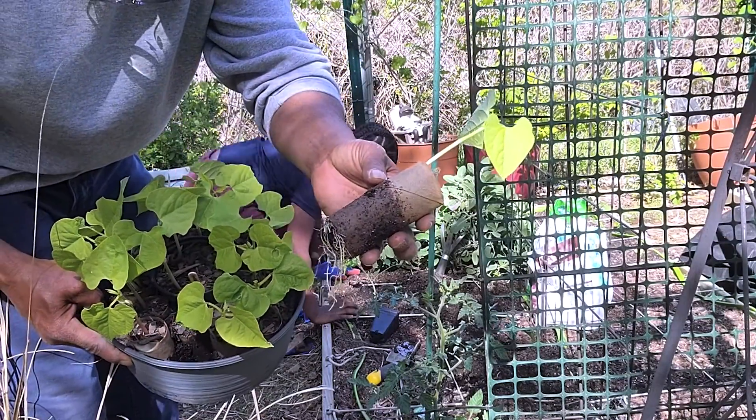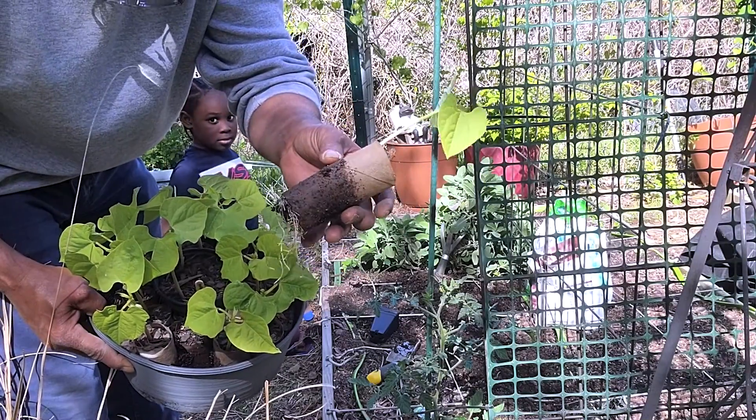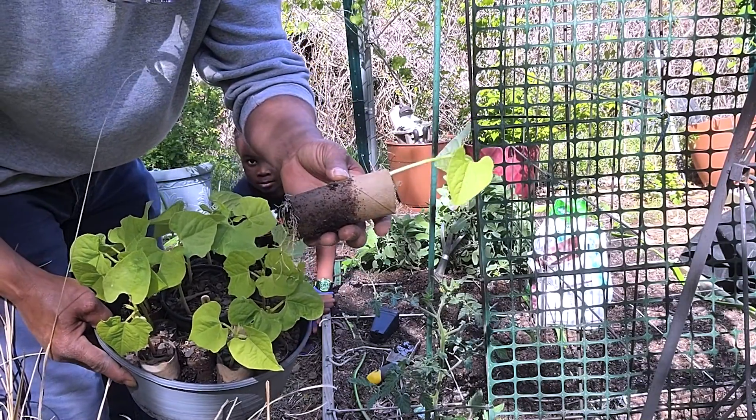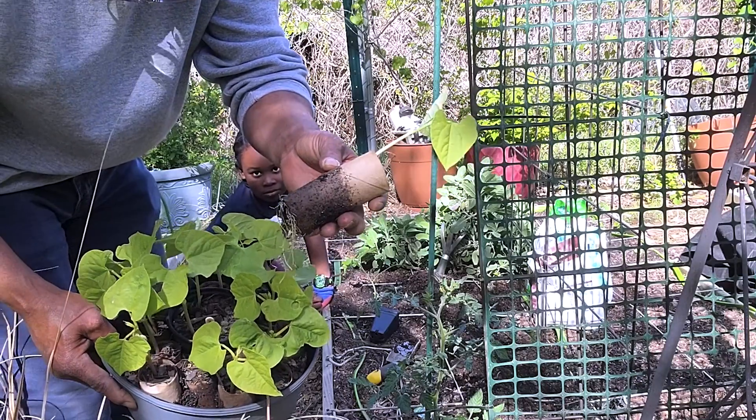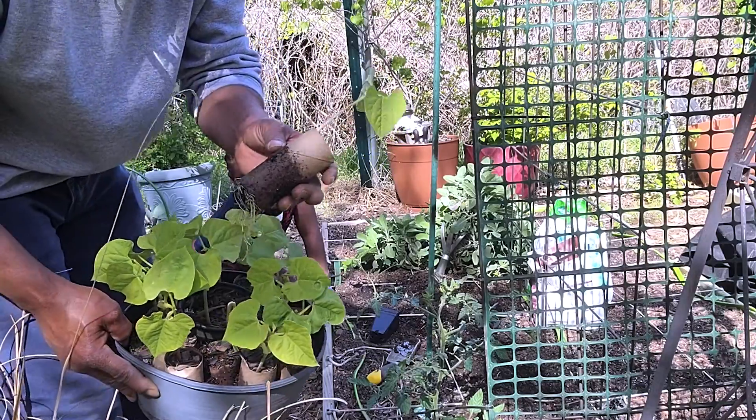We don't have to transplant it, we don't have to take it out, we simply plant the whole tube and it's cardboard. Within a few weeks it'll be all gone and it'll be no more. So with that said, let's get these dropped into the ground.